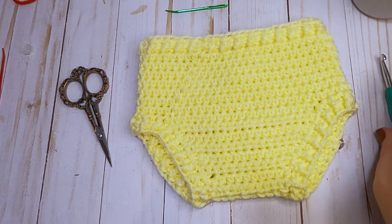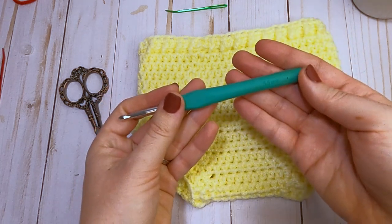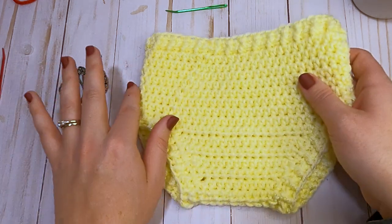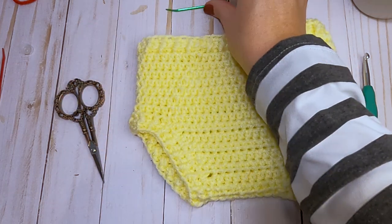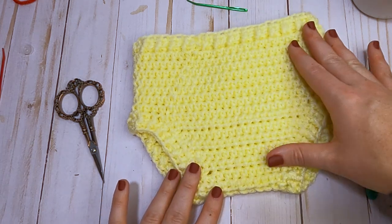To get started, you will need an I hook — that's a 5.5 millimeter hook. You're going to want a worsted yarn; I used the I Love This Yarn brand from Hobby Lobby. You're also going to need some scissors and a yarn needle. Let's gather all of our supplies and we will get started.